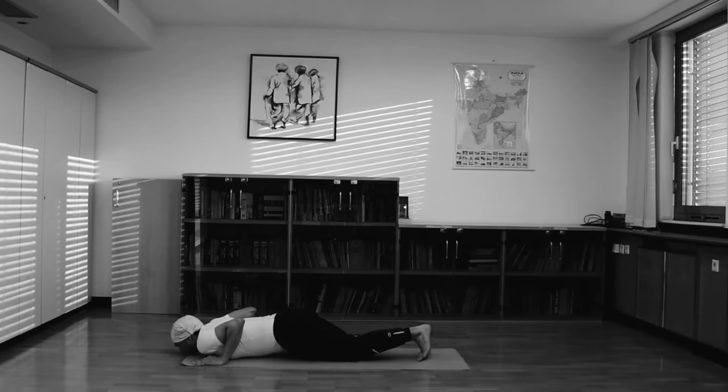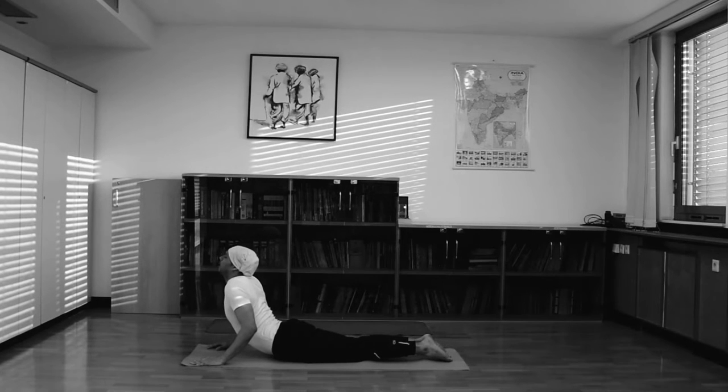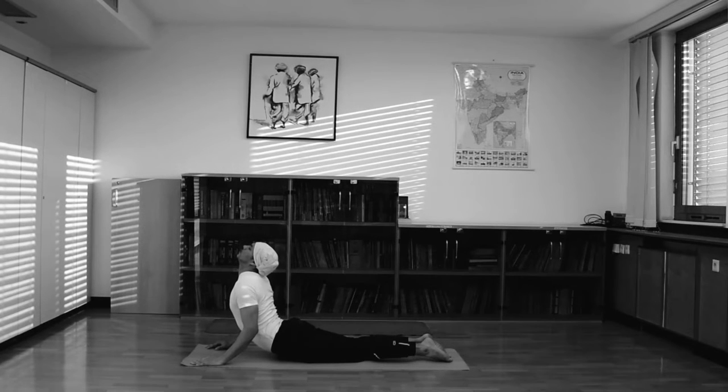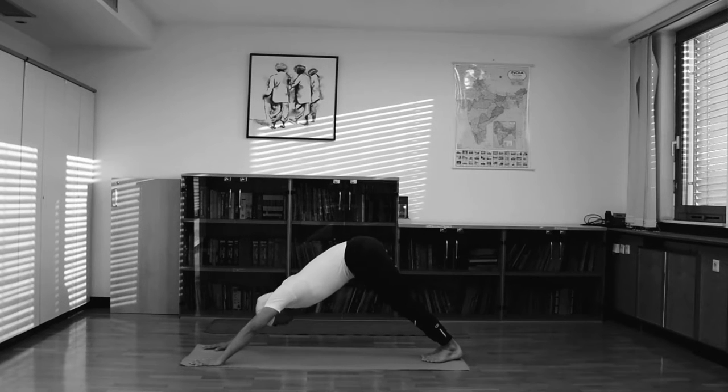6th position and slowly into 7th. Your feet outside. Inhale, raise your head up and slowly flip your elbows — your elbows touch your body and maintain. Come up into the 8th position: mountain pose, Parvatasana. Support your hands and properly sit your weight.